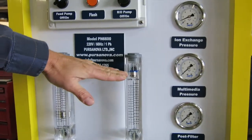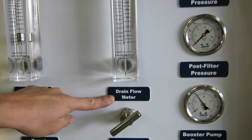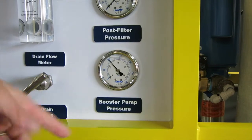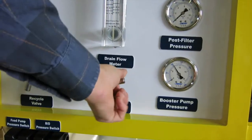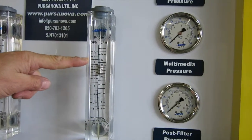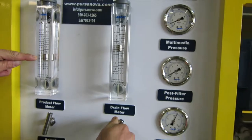At first running, you see a high flow in the drain flow meter. The very bottom gauge is the RO pressure. By controlling this valve, we can raise the RO pressure, and as we raise the RO pressure, you can see the drain flow starts to drop and the product flow starts to increase.